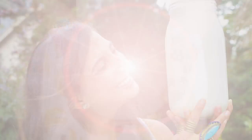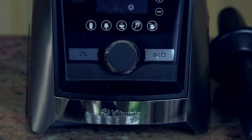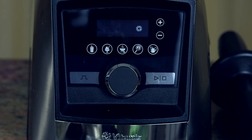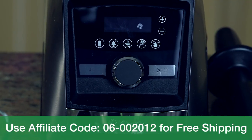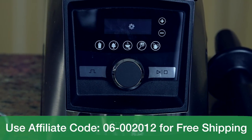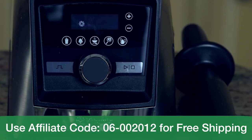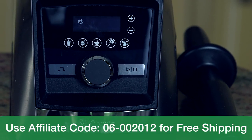To make this nut milk, I'm going to be using my Vitamix blender. You can use any high-speed blender of your choice. If you're interested in a high-speed blender, I highly recommend a Vitamix — it is one of my favorite kitchen tools. And if you use the affiliate code on the screen, you can get free shipping on any Vitamix order.